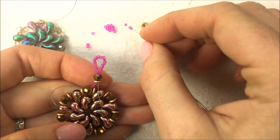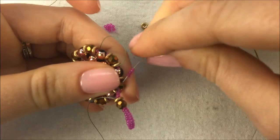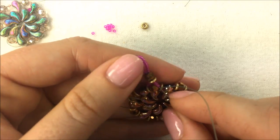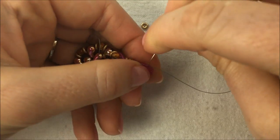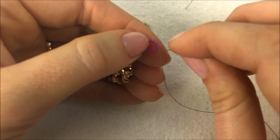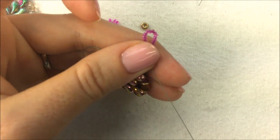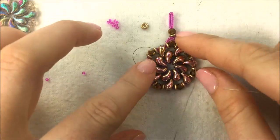From here I'm going to add four more 15-0s and string through that crystal my thread is currently coming out of, going in the opposite direction, so that the bail sits directly over that last crystal bead. From here I'm going to reinforce by going through all of those same beads again, which reinforces my entire bail loop. I'm doing this because you want a nice secure method with two threads through the area that will have tension. If you want, you can make the bail smaller too and just do a loop directly after the bead — that's up to you.